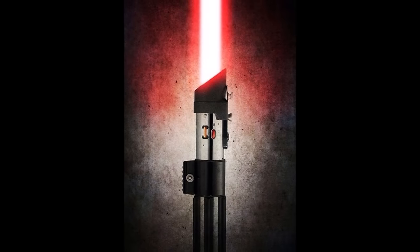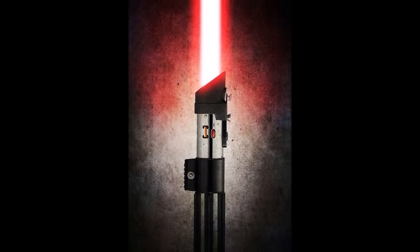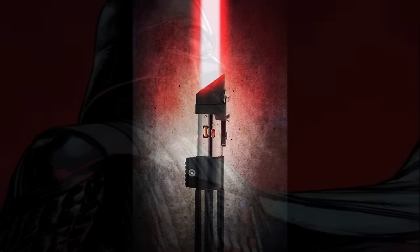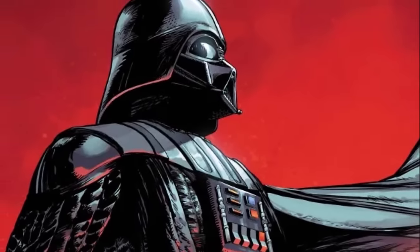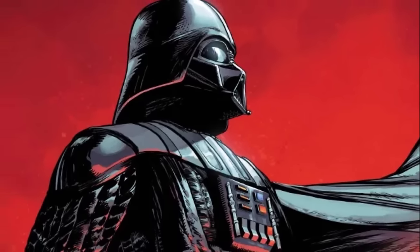The construction of Lord Vader's new lightsaber would take place about two weeks following his mutilation on Mustafar, after his subsequent loss of his original blue Jedi weapon. Sidious would aid Vader by providing one of his own lightsabers as a template and substitution in the meantime. In the end, his saber would end up as a black version of Anakin's original lightsaber.